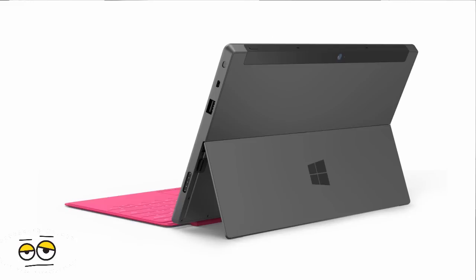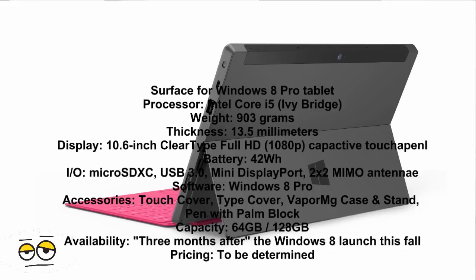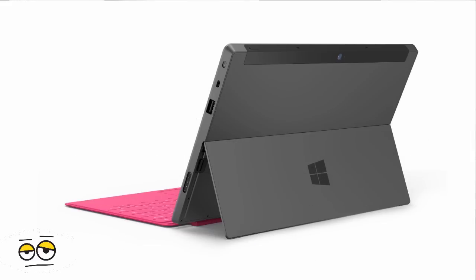It's also 10.6 inches with a ClearType full HD display, just like the RT version. This one is a little thicker at 13.5mm and weighs about 1.9 pounds. Microsoft is going to say that this is on par with Ultrabooks, so you've got a fairly powerful device overall.